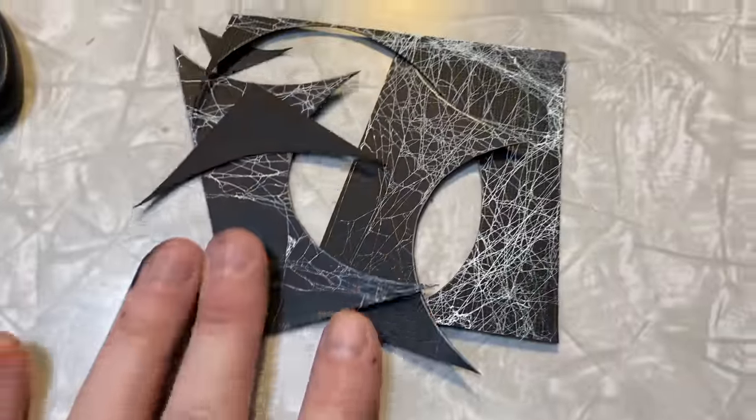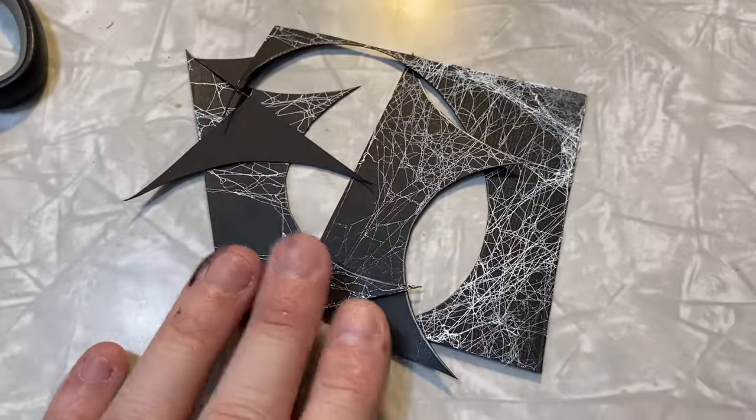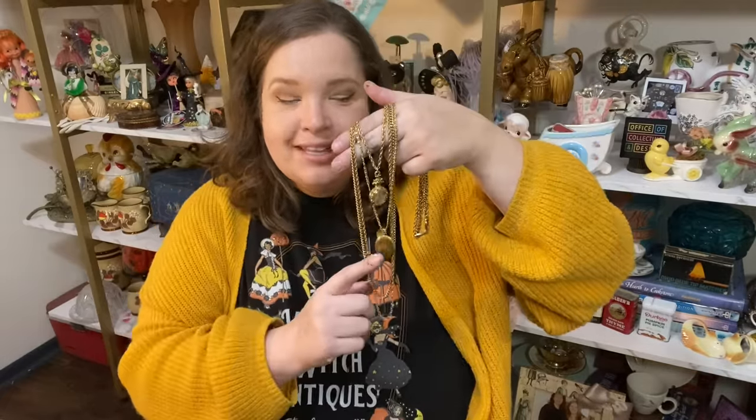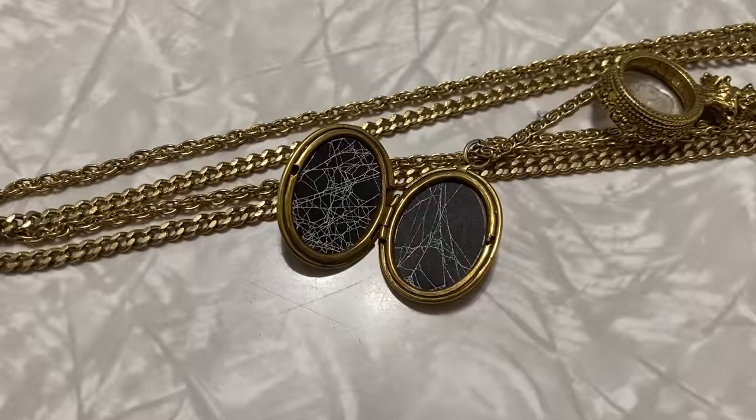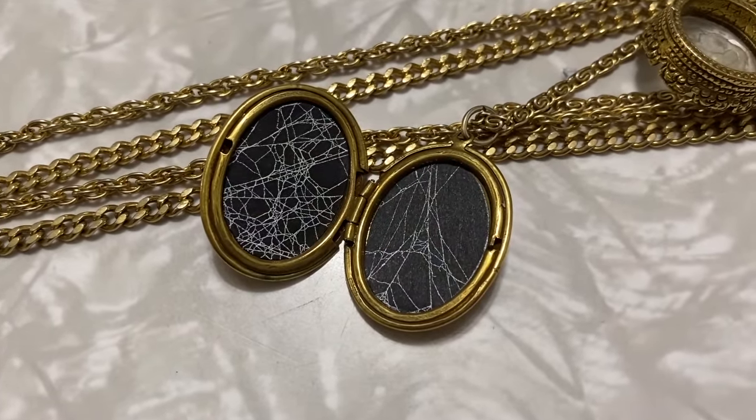After cutting out the different ovals, I ended up having a little bit extra and I'm going to use those scraps for a project — I'm not going to throw them away. I'm going to take them and put them in this locket. This multi-strand necklace I have — the locket is going to have spiderwebs in it. So it's going to be spooky, like undercover spooky. It's going to be really cool — so I'm using every bit of that natural resource.